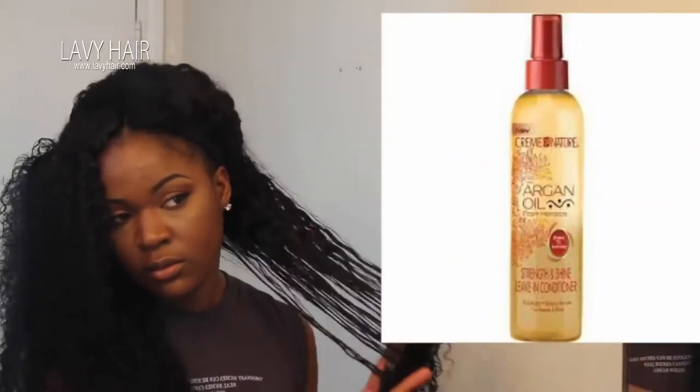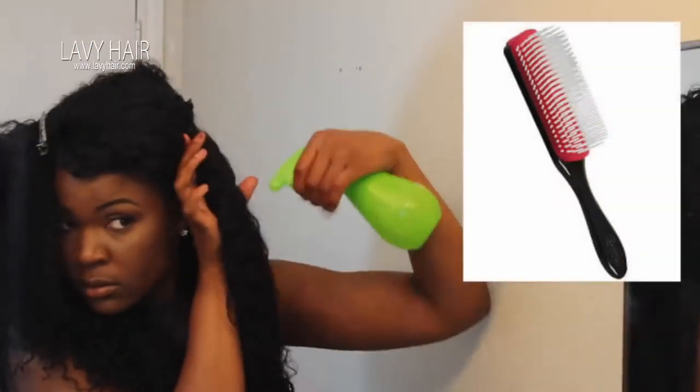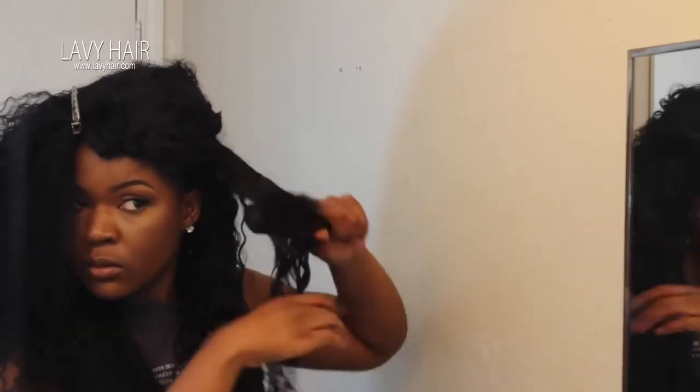Now I'm going to start defining my curls. To define my curls, I used three things: my Cream of Nature Leave-In Conditioner, the Cream of Nature Mousse, and of course water and my Denman Brush. I just pretty much brushed the hair down with the Denman Brush and then let it go. Let me know if you want me to do a detailed step-by-step video of how I define my curls in the morning.